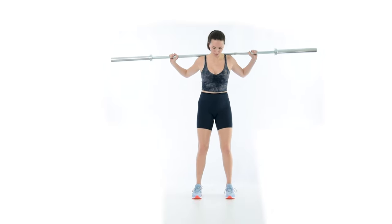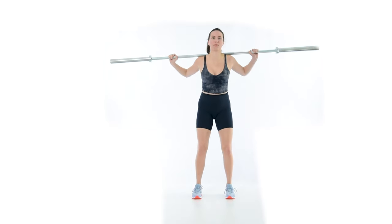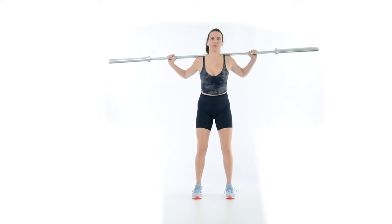To fix a hip shift, attempt to keep even pressure on the feet when pushing the butt backward. If the lifter has trouble with this cue, they may benefit from additional posterior hip capsule inhibition. Check out this video on the pigeon stretch.